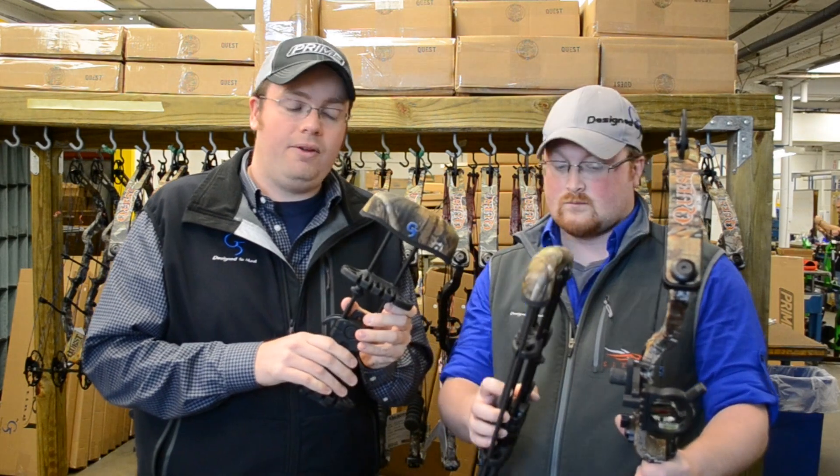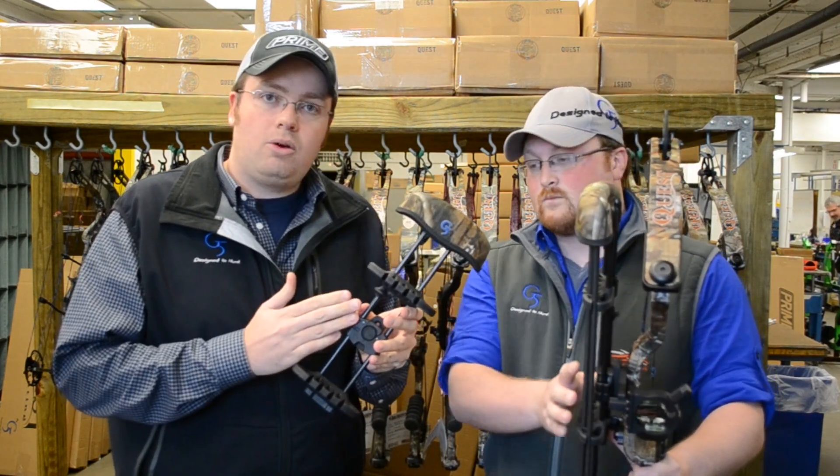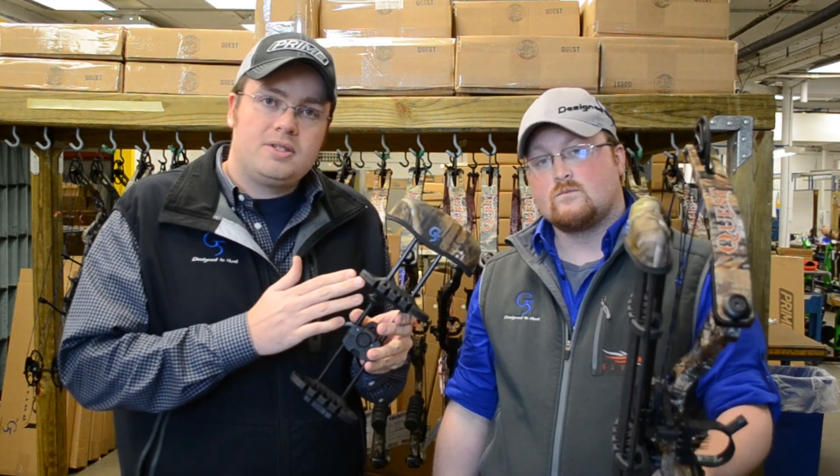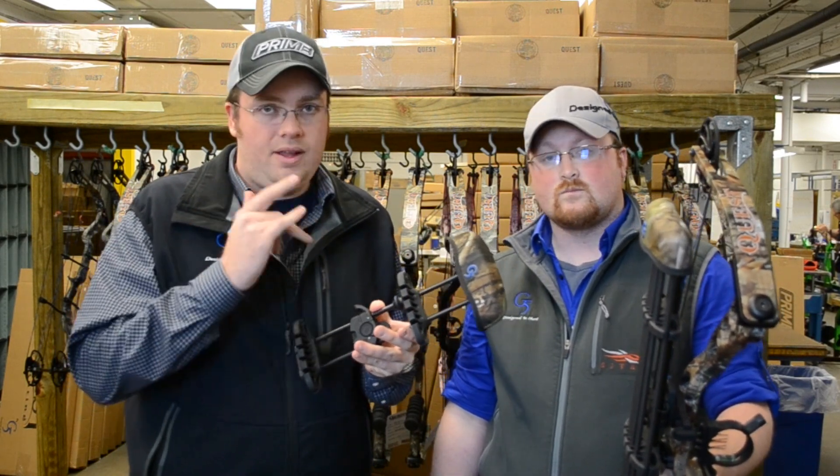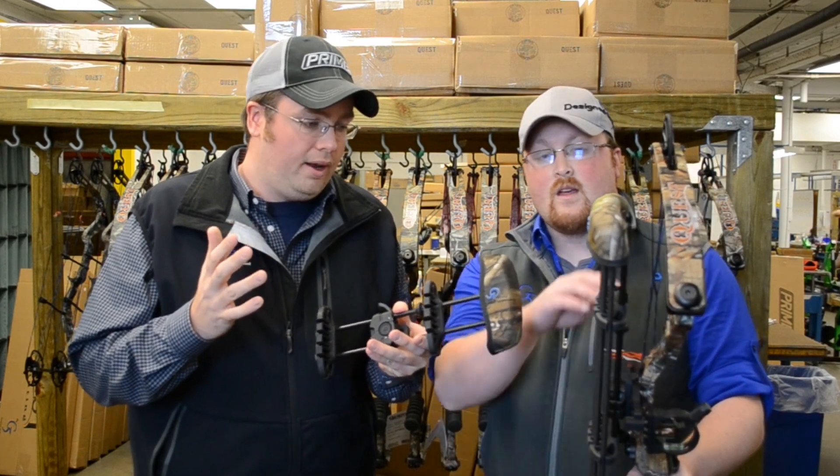To get a little more in-depth about this quiver, it is a six-arrow quiver. It has two rubber grippers on it, so whether it's mechanical or fixed broadhead, it's going to hold that arrow where you don't have to insert it into actual foam and pre-deploy an expandable broadhead.